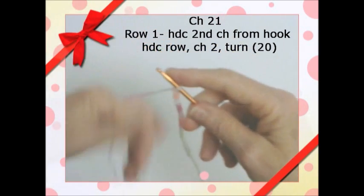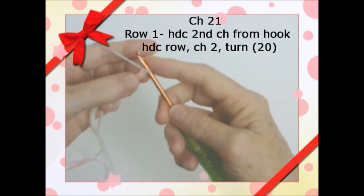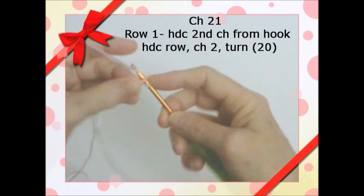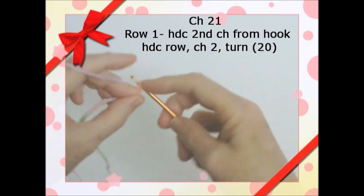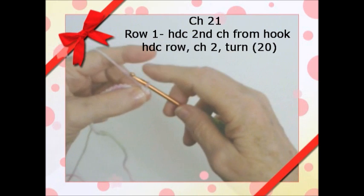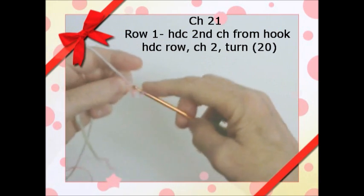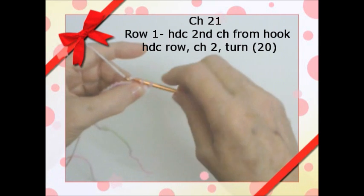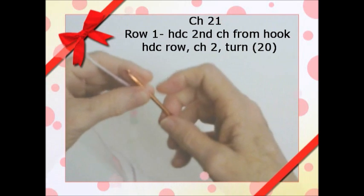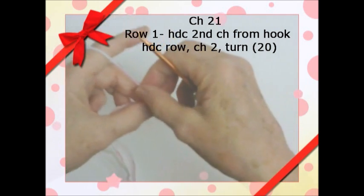So we're going to go into the second chain from the hook. I'm sorry — not single crochet. We're going to half double crochet, so let's start that over.